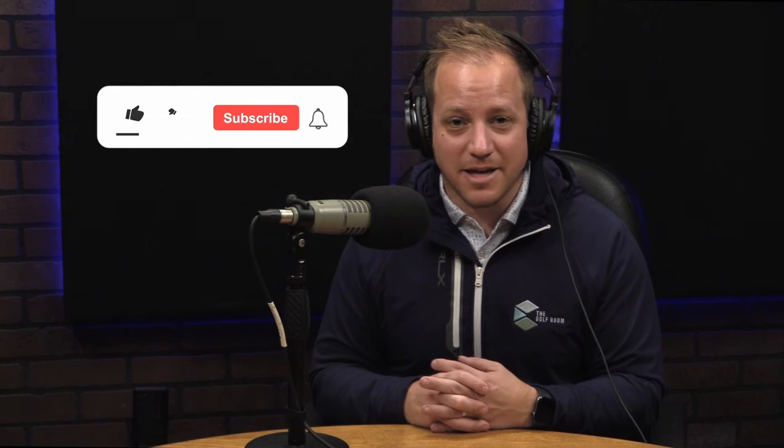Hey guys, I hope you're enjoying this episode of the Stock Shot Secrets podcast. If you are, be sure to like this episode and subscribe so you can always see when they're coming out. And if you'd be so kind, share this podcast with other passionate golfers who are trying to get better and build stock shots — because it grows through you sharing it. Thank you so much for tuning in, and now back to Stock Shot Secrets.